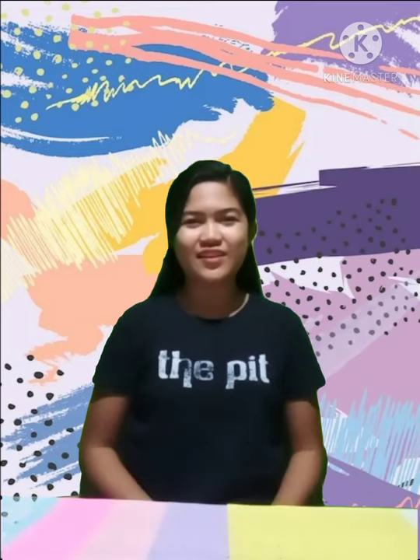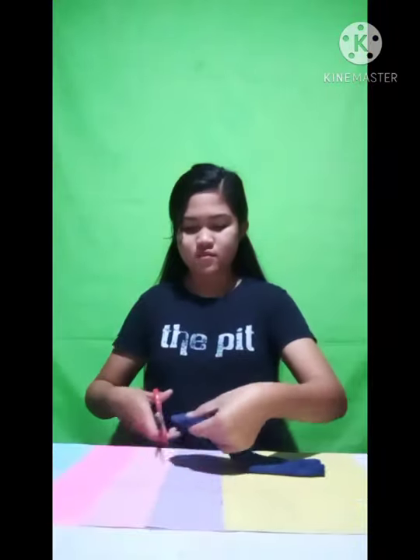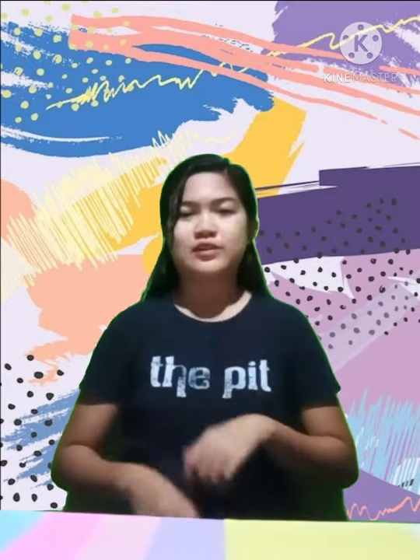Now you already know the materials we're going to use. First, get your sock. Then you're going to cut the end part of it like this. The next step is to make the mouth of our puppet. You are going to create an oval shape on your cardboard and on the red colored paper.